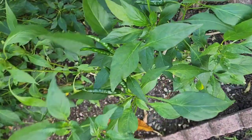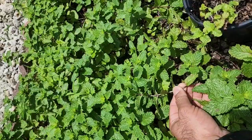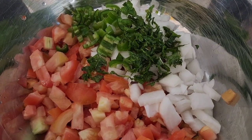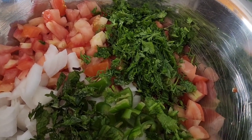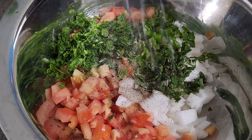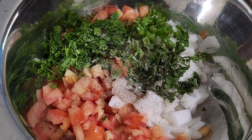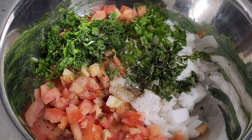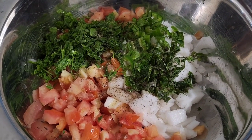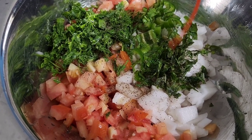While the fish is cooking, let's make a salad. I've got some coriander, green chili, mint, tomatoes, and onion. I'm going to add some lime juice — around one lime — and a little rock salt instead of normal salt, as it gives a better taste, plus a drizzle of olive oil.